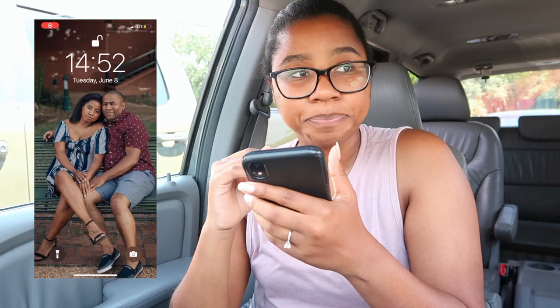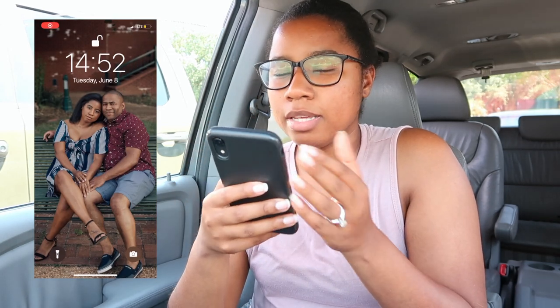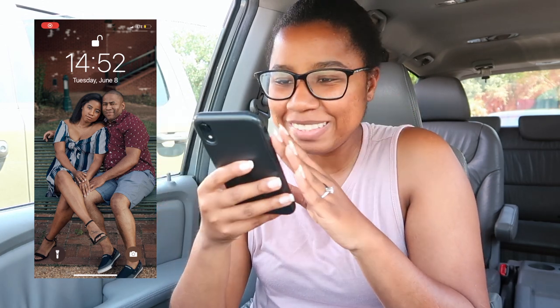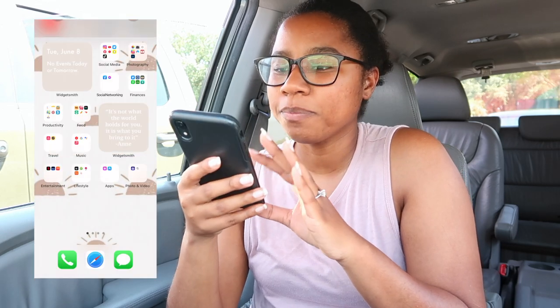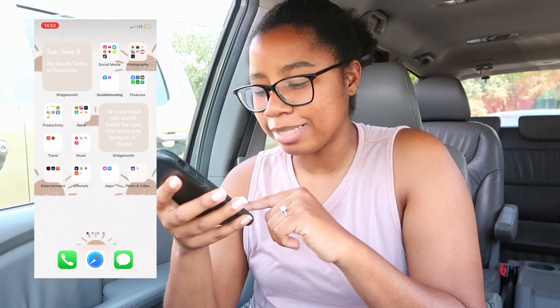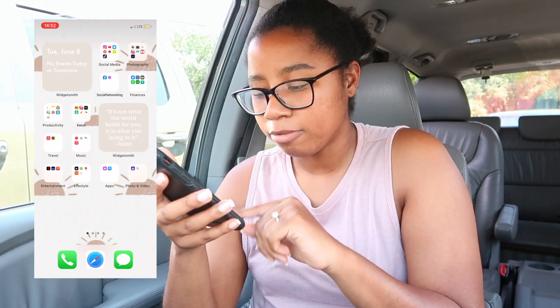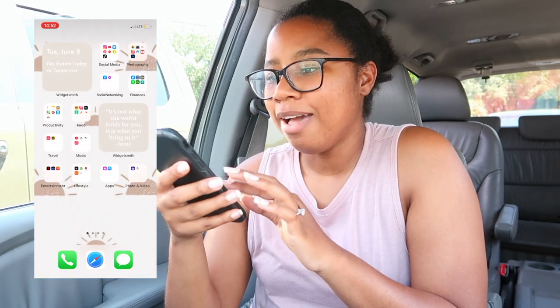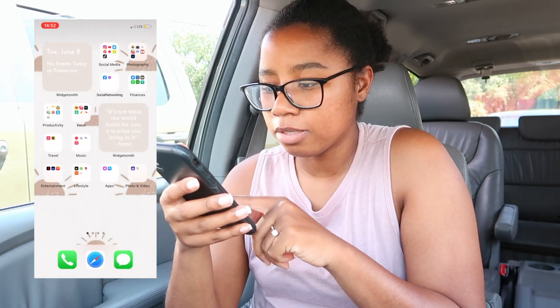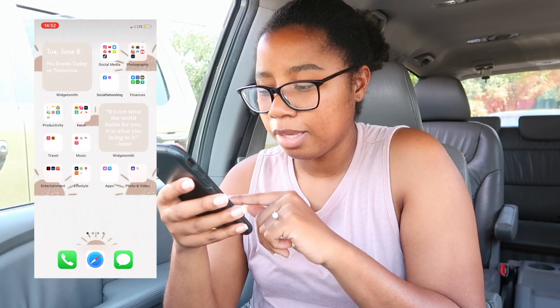If you go to the home page — I'm going to pull this down — this is like my home screen. It shows the time, the date, and one of our engagement photos. Aren't we so cute? At the bottom you see it has phone calls, Safari browser, and messages. I was looking up bus tickets — nothing that interesting.